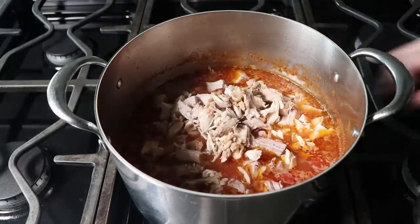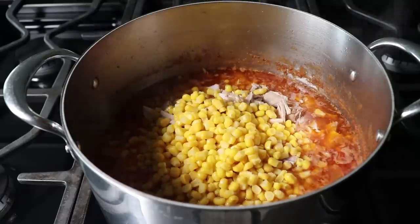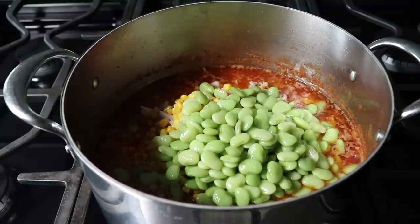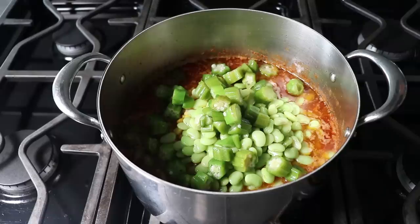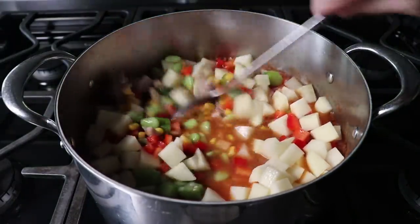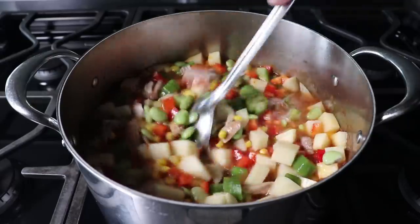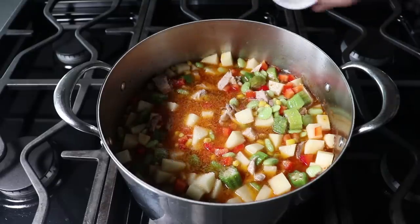Once the meat is back in, we add pretty much all the rest of our ingredients — including the very mandatory yellow corn and of course lima beans; you pretty much have to include both of those. Frozen and thawed is perfectly fine. I'm also adding some thawed frozen okra, some diced red bell pepper, and some raw cubed russet potatoes, or the potato of your choice. Note that only about half the recipes include potatoes, so those are optional, but I love potatoes so I add them. Then we add the rest of our seasonings: more salt, some cayenne pepper, and just a little touch of brown sugar to balance things out.